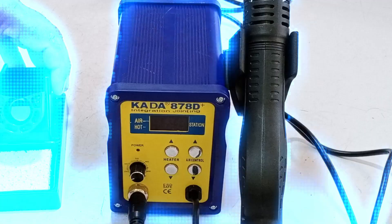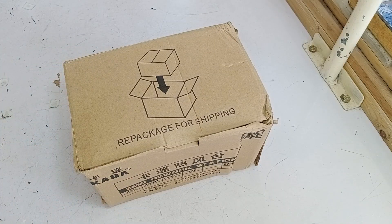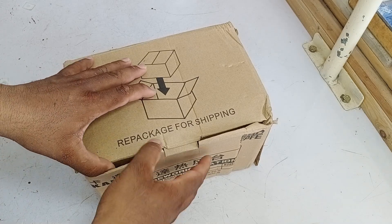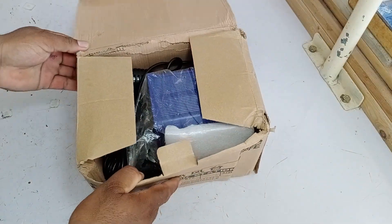Today, we are going to unbox this soldering station and take a look at the items that come with it, as well as see how it functions. We've been using the previous model for the past five years, and it's still working excellently. Now we've ordered a new one.